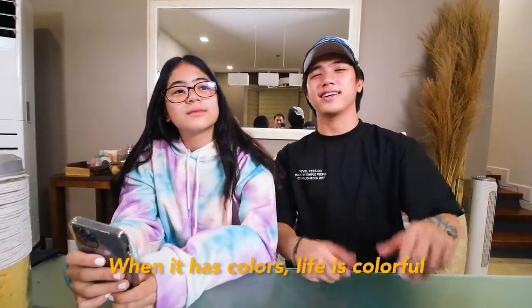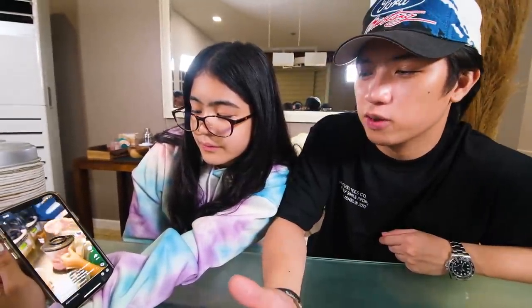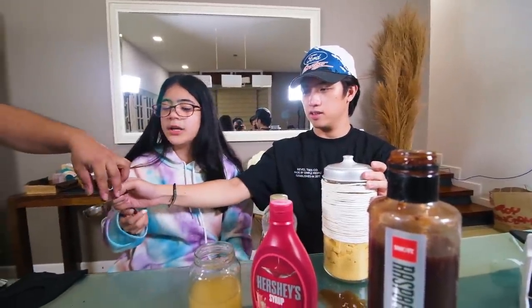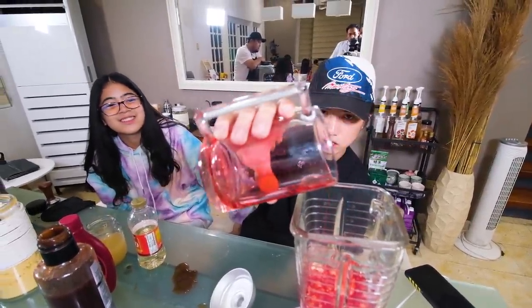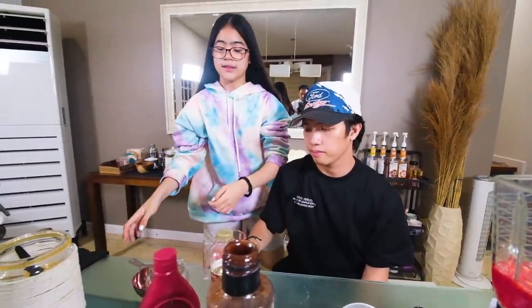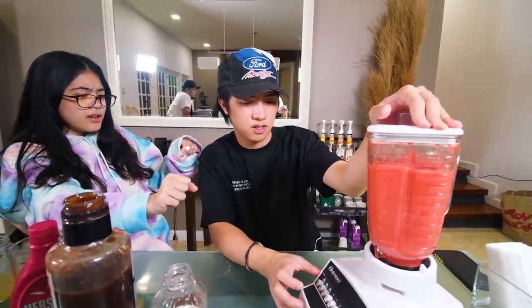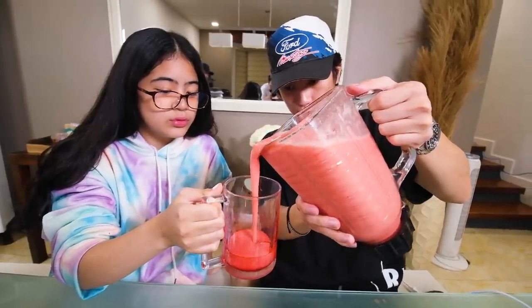For the last drink, it's called the Pink Starburst! I like this one because it has a color. Let's watch. Ingredients: three tablespoons of raspberry, three scoops of vanilla bean powder, one cup of strawberry syrup, one cup of lemonade, and four tablespoons of syrup. We drizzle the cup, then blend it up. Alright guys, so that is the Pink Starburst!